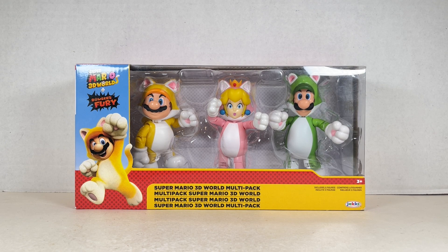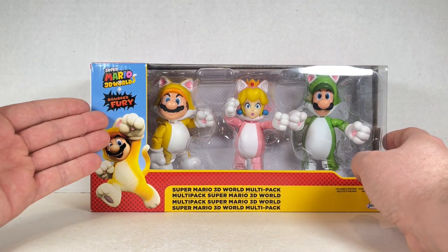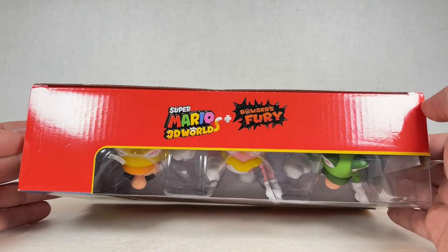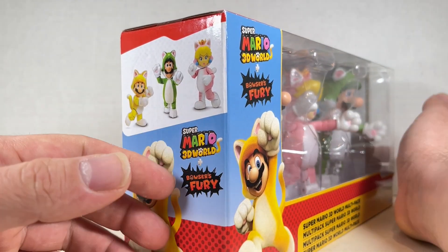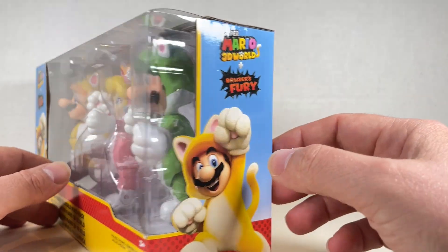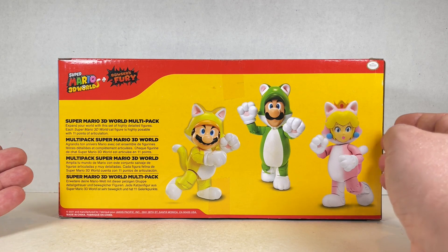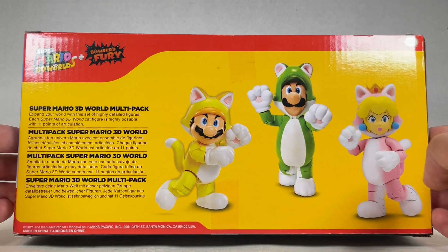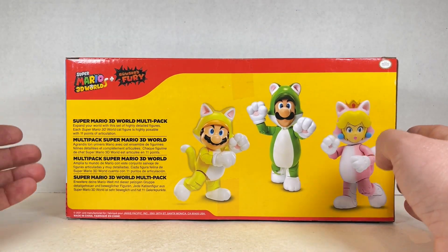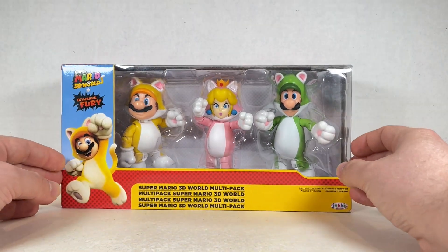Here's the box for Cat Mario, Cat Peach, and Cat Luigi. We have Super Mario 3D World multi-pack over here with the logo and Bowser Fury right over here. We got Cat Mario and the logo, a picture of the three right over here as well as the logo on the other side. On the back, we have the three with a bio: 'Expand your world with a set of highly detailed figures. Each Super Mario 3D World cat figure is highly posable with 11 points of articulation.' On the bottom we have a bunch of legalese and right here we have the figures.